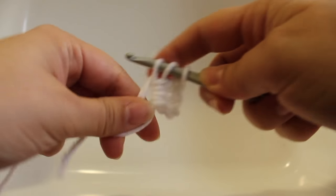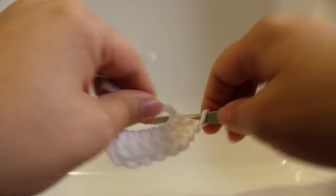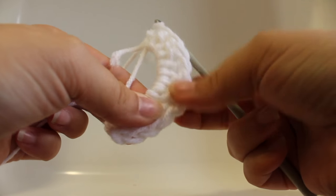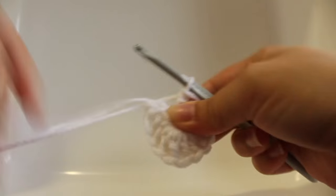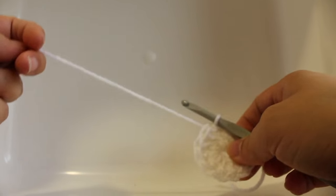Work one through eleven double crochets in the ring — so that should be twelve total including your beginning chain three. You can tighten your ring and then join with a slip stitch to your beginning double crochet. You can fasten off your yarn now and that completes the first round of work.